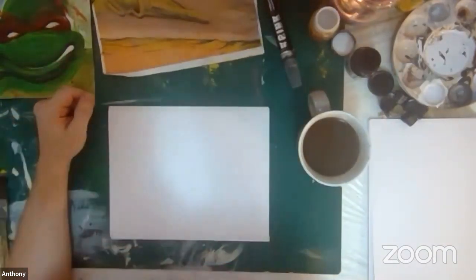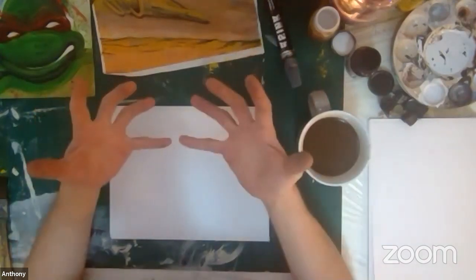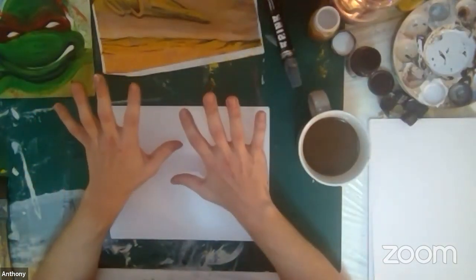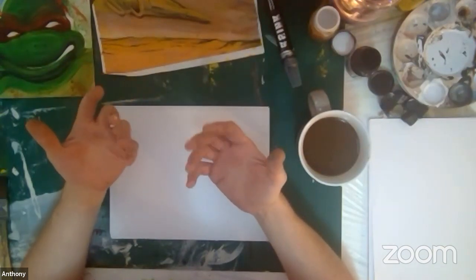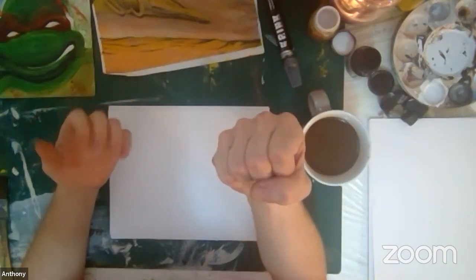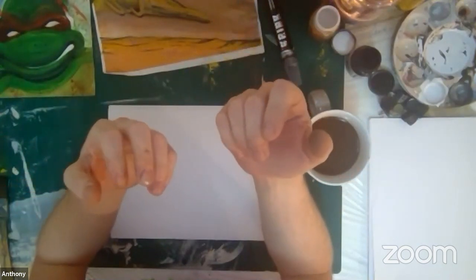One thing I want to go through with you today is hands. Hands are very important. They're very expressive, and you can do a lot with hands — you can do almost anything and everything with these hands. So we need to study them. We need to learn them.